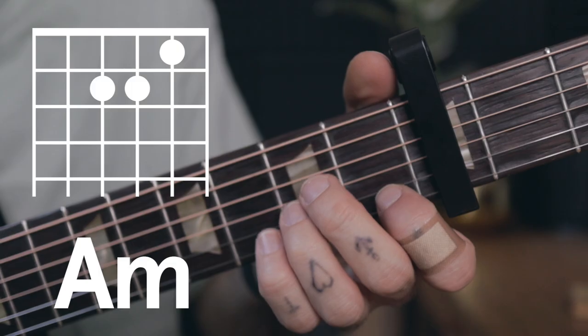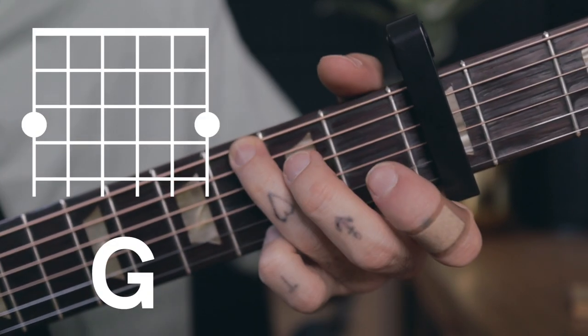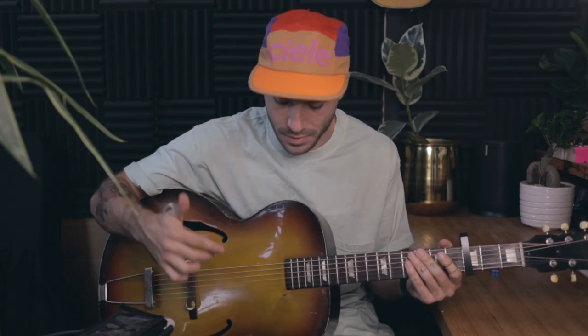The song only has four chords and it's those same four chords all the way through: A minor, F, C, and G. What is quite important is what you do with your right hand — the hand that's picking and strumming the guitar.